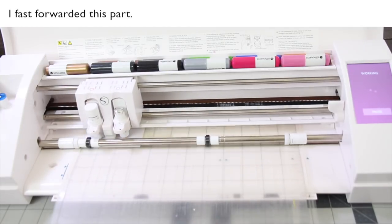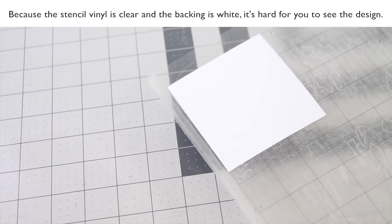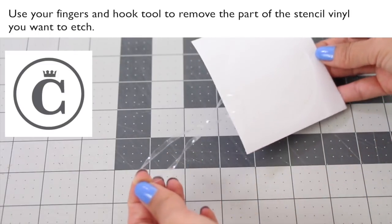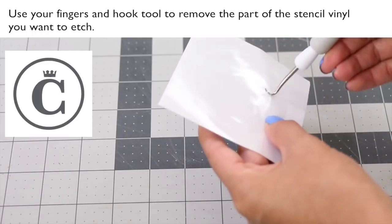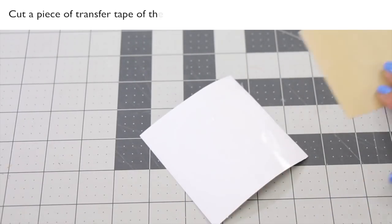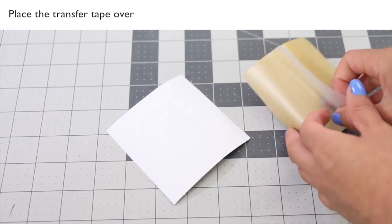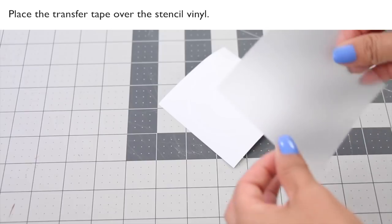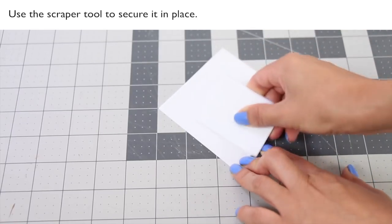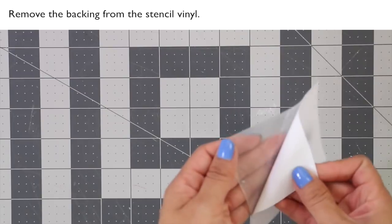I fast-forwarded this part. Because the stencil vinyl is clear and the backing is white, it's hard for you to see the design. Use your fingers and the hook tool to remove the part of the stencil vinyl you want to etch. Cut a piece of transfer tape of the same size, place it over the stencil vinyl, and use the scraper tool to secure it in place.